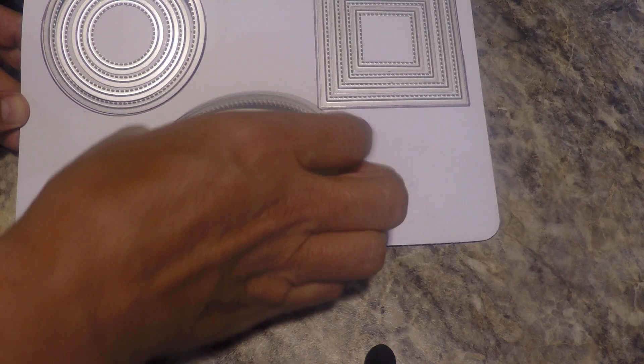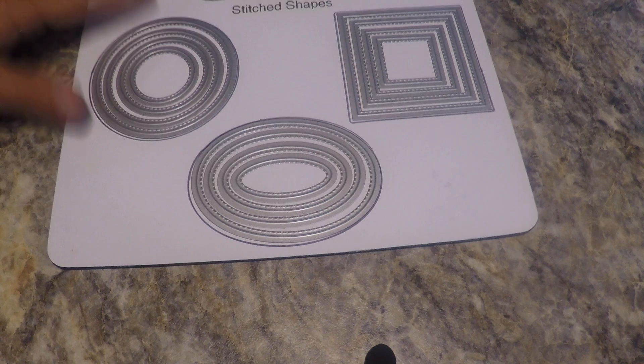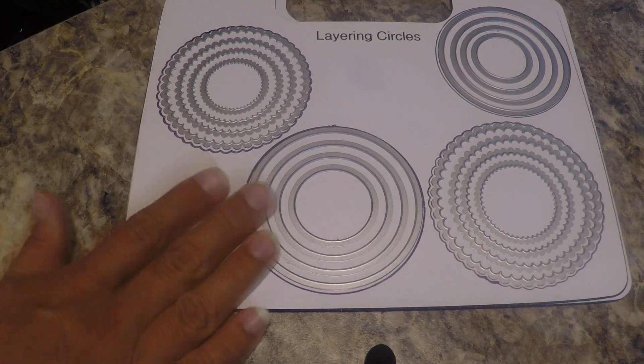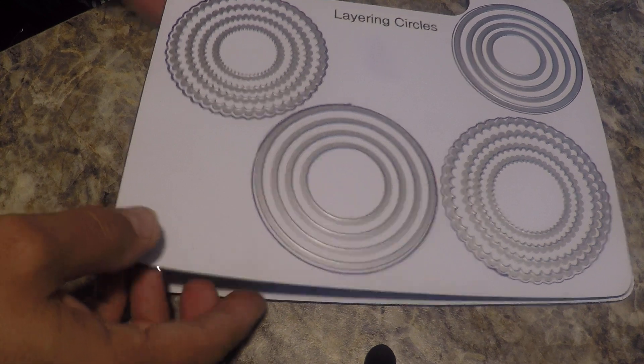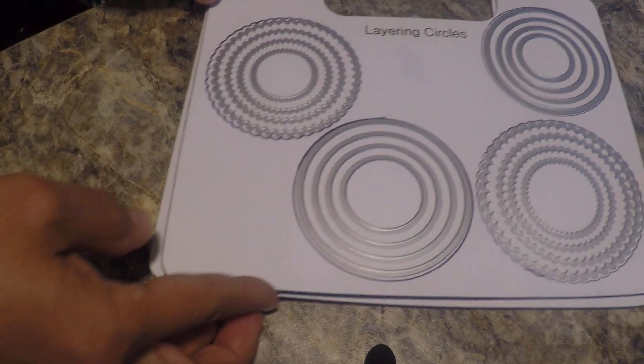Here's the stitch framelits — I just outline the outer ones — and these are stitch shapes and layering circles. I use these all the time for so many projects, that's why I just put them on their own sheet. I'll pull this out and lay it next to me and work with it.